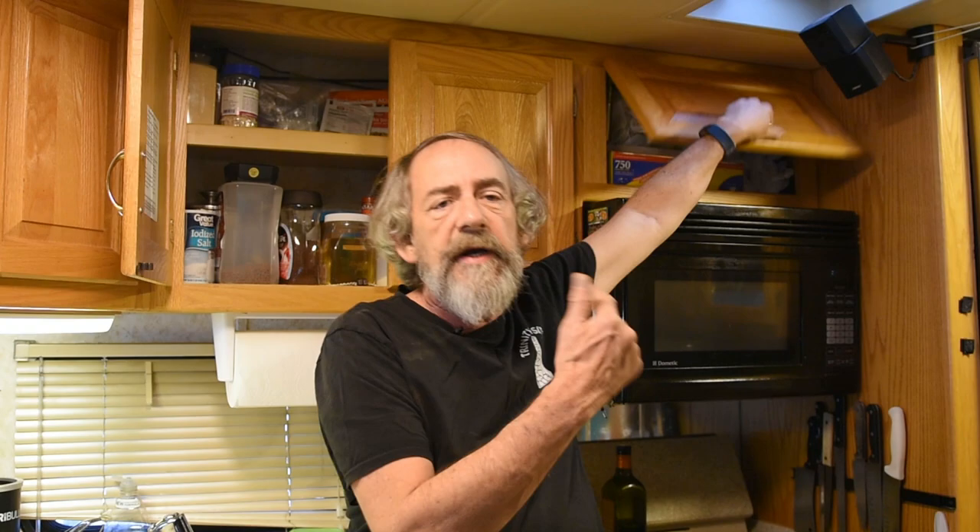I'm lucky because in my upper cabinets, in this one right here, there's a plug-in in the wall to provide power to the microwave. I'm going to take advantage of that and run these spaghetti power cables over there.